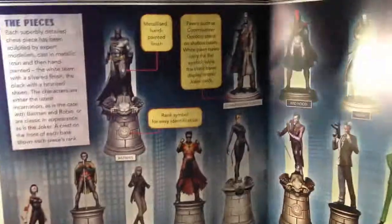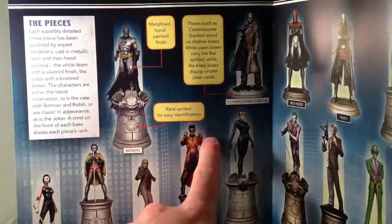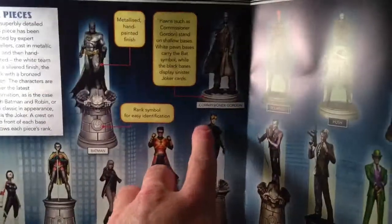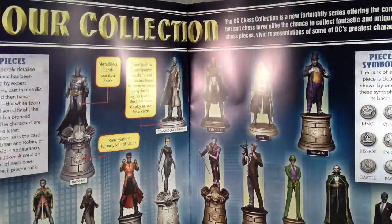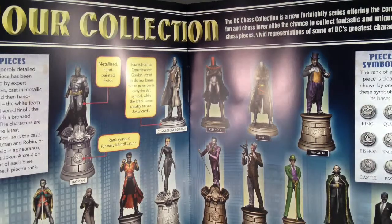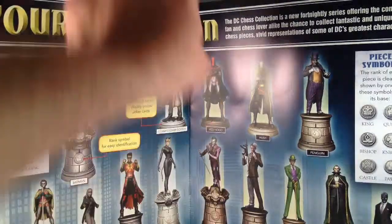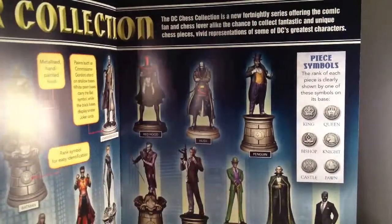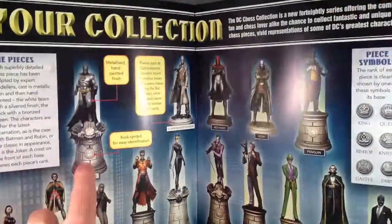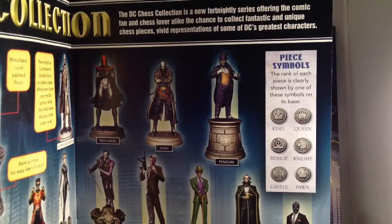Some of the features of these sets: metallized, hand-painted finish. Pawns, such as Commissioner Gordon, stand on shallow bases. White pawns' bases feature the bat symbol, while black pawns' bases feature sinister Joker cards. Figures have a ring symbol for easy identification, and there is a legend of what they are — which is good, because a lot of these choices were clearly arbitrarily made.